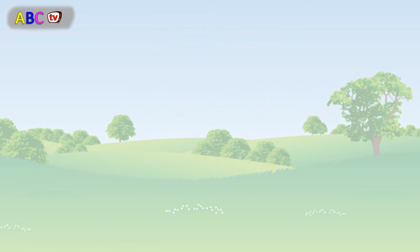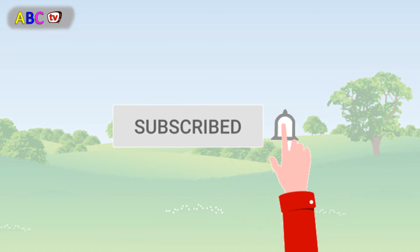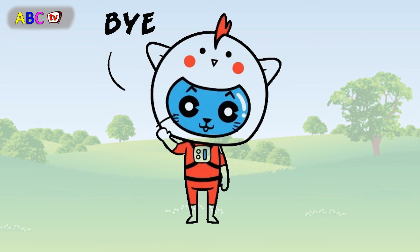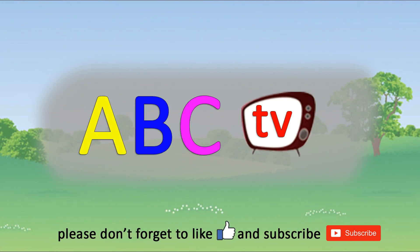Please don't forget to like and subscribe. See you later. Bye!